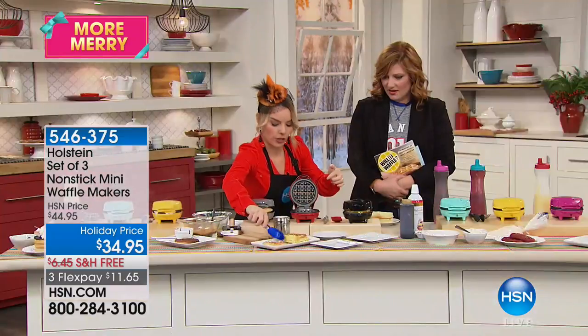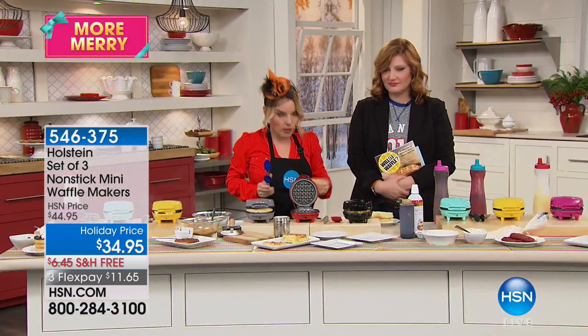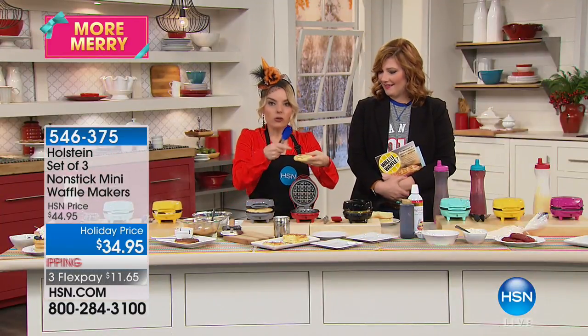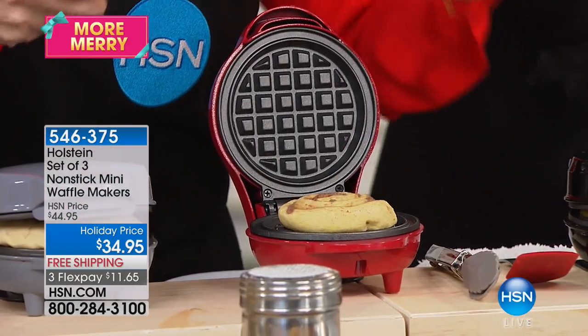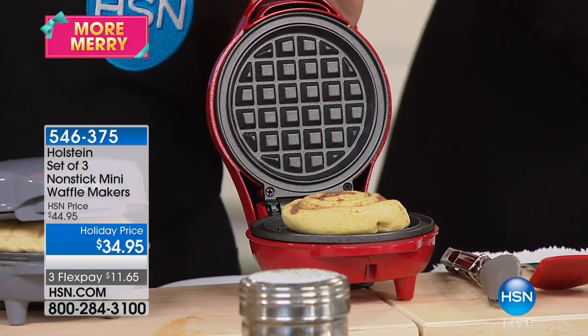We're going to continue making breakfast and then I'm going to put in my cinnamon roll. You can buy those rolls you just break open from a tube. Have you ever had them waffled? That's what makes it even better.